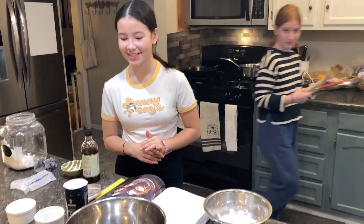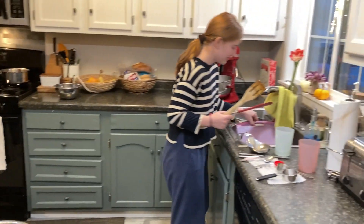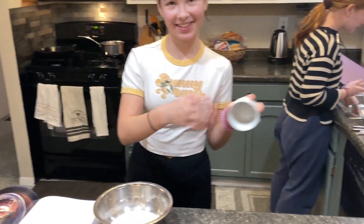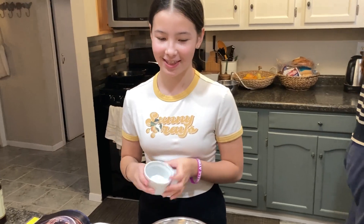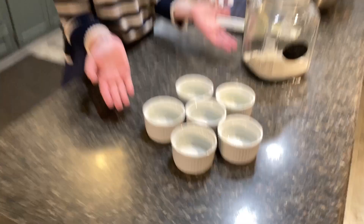Now we're on the cake segment. We're going to be putting butter in here and flour to make sure that the cake doesn't stick to this ramekin. We just got done stick-proofing the tin things.